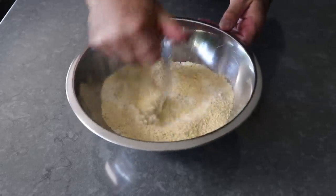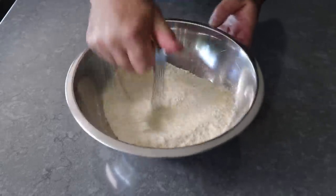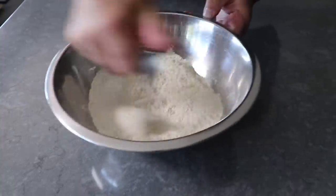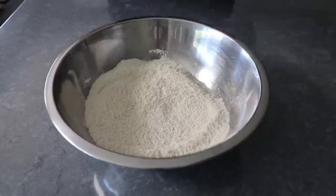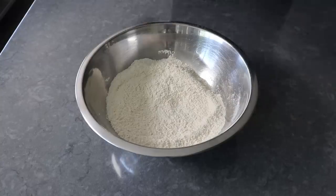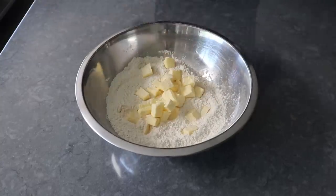Not only is the cornmeal going to add some textural interest, it's also, for whatever reason, a great flavor pairing with blueberries. In fact, I'm going to have to check to see if I've done a blueberry cornbread, because if not, I need to. But anyway, once we've given that a mix, we'll go ahead and add some very cold, cubed-up butter.